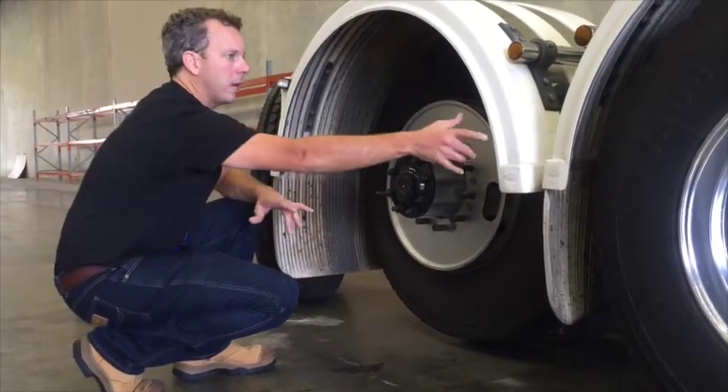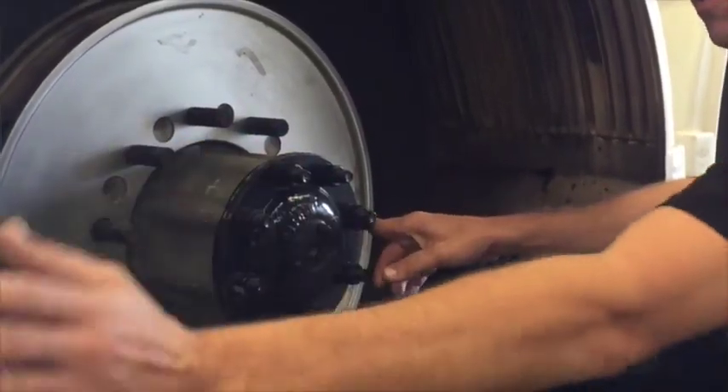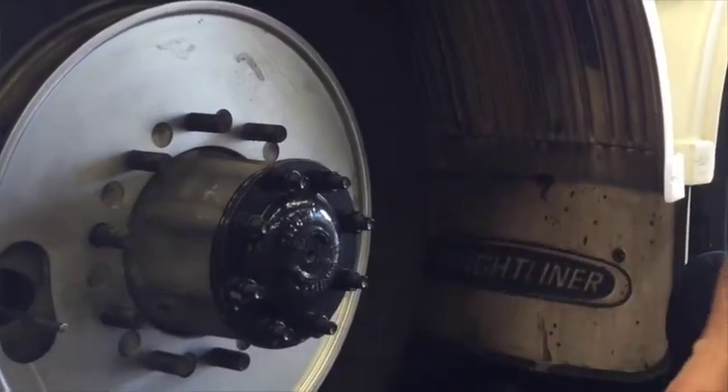That's when you fit out both the drives, then go like so through the trailers. That's where you're going to get your fuel economy as well, because the vehicle isn't actually pulling as hard.